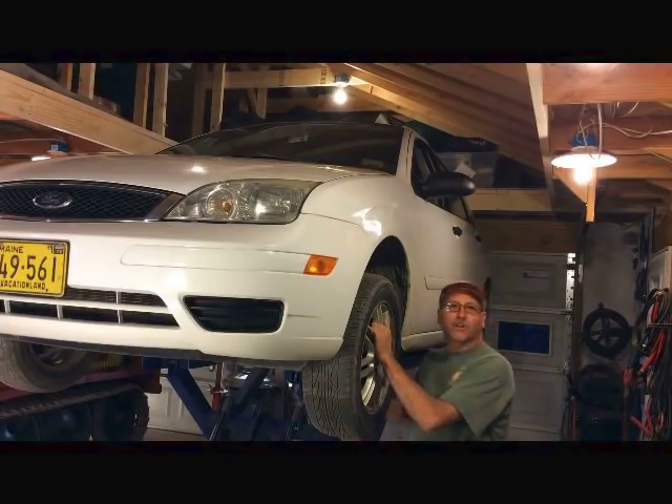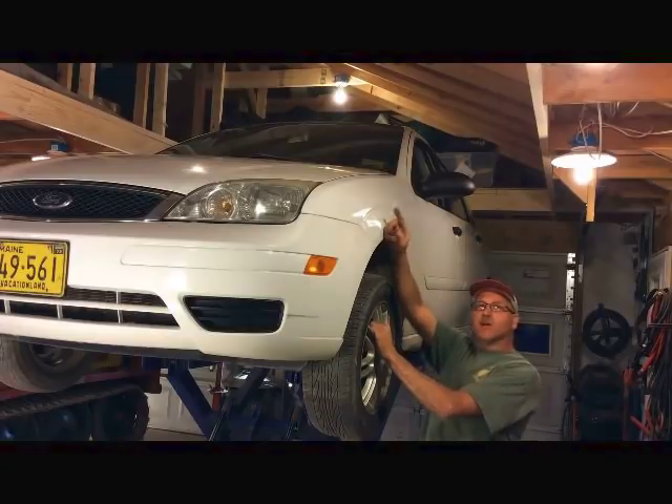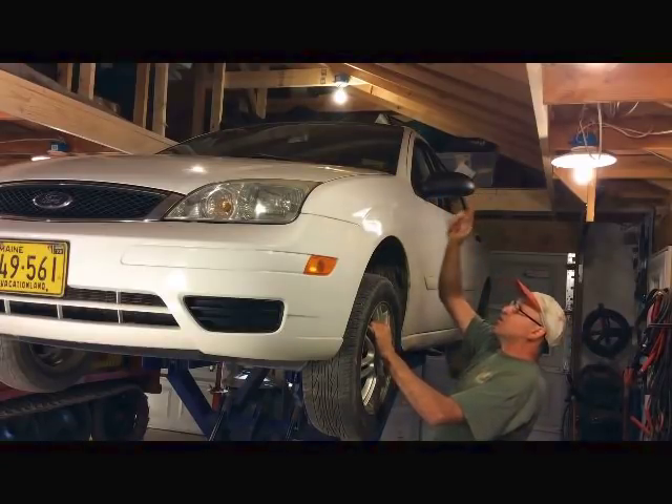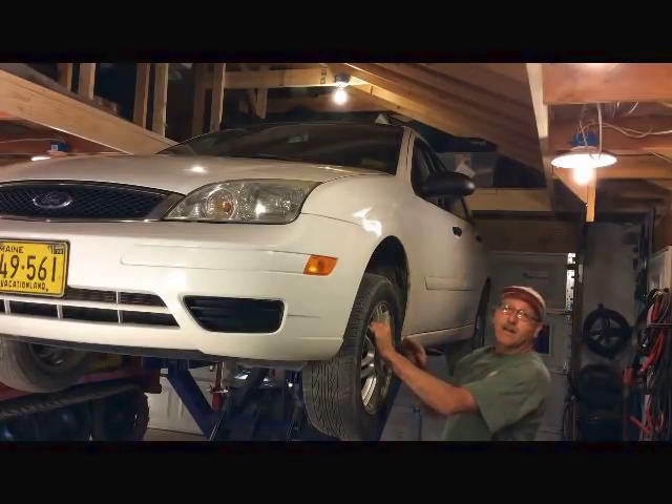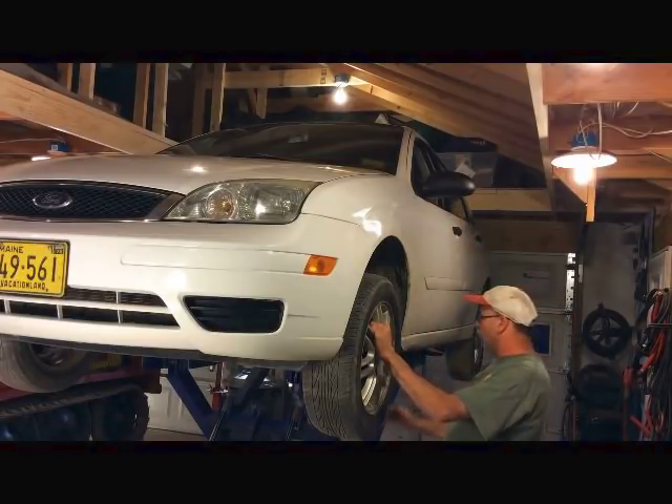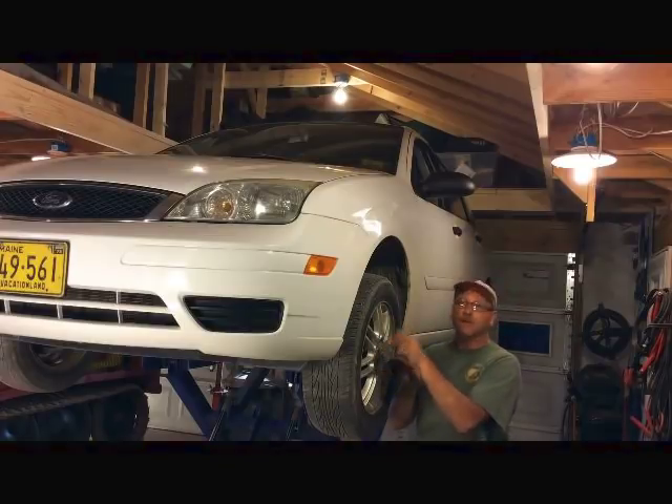And that's how you use the Harbor Freight lift with a small car. One of the things I want to point out is that I've cut the ceiling out since my last video. If you remember, I couldn't get the cab of the vehicle up very far. Now I can get it right up there and utilize the full capacity of this lift. I hope this helps out — good luck with your projects.